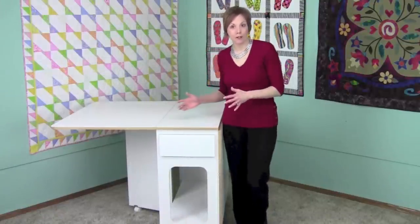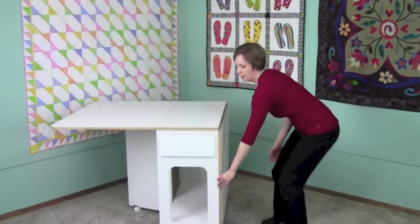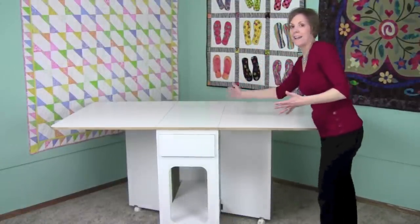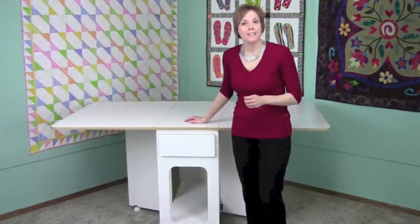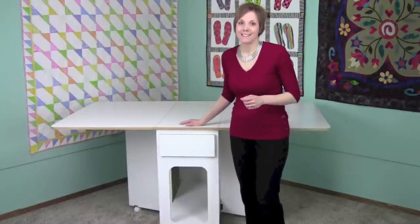Because this table is on rollers, you can move this to any place that you need it. So when you open it up to its full 40 by 72 inch size, you can put that large rotary cutter mat on here and be set to go with any of your projects you're cutting out. This cutting table comes in two colors: the white with oak trim and sunset oak.